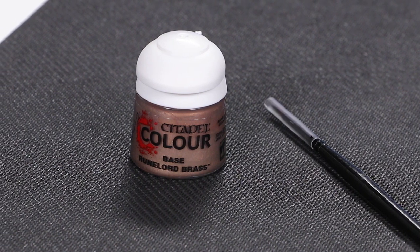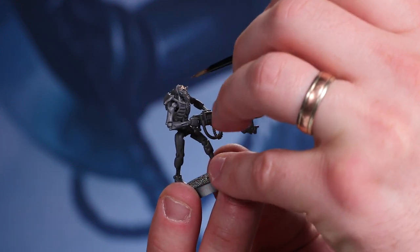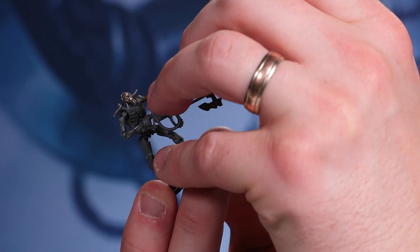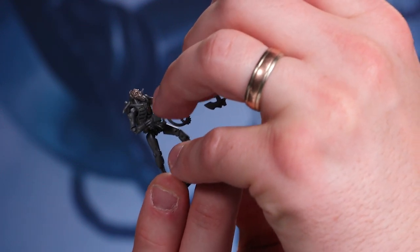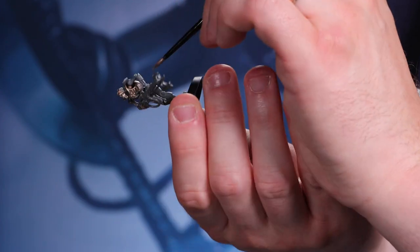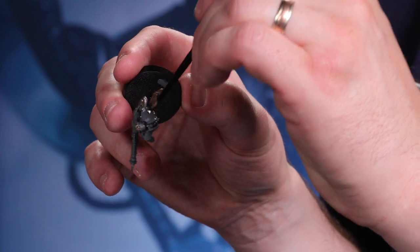We're going to use Runelord Brass to apply a base coat to the Necron Warriors and the Royal Warden. A base coat is the first step in painting a model and gives a nice base for other paints to stick to. Start by painting a thin coat over the model's body — if you get some paint on the gun or base that's fine, you'll cover them with other colours in future issues. Don't worry that the plastic shows through at first; you'll give it more coats once dry. It's better to paint several thin coats than to apply paint too thickly and risk obscuring the details.